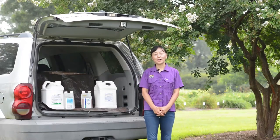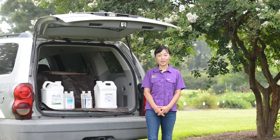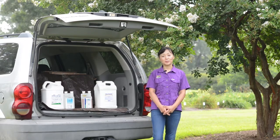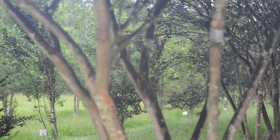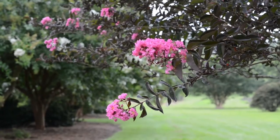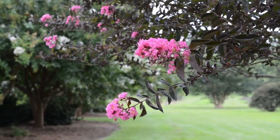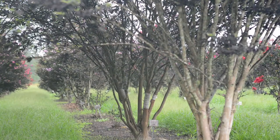Crape myrtles are beautiful summer blooming trees and they have been relatively pest free before the arrival of the crape myrtle bark scale. Crape myrtle bark scale is a relatively new pest on crape myrtles, and here at Hammer Research Station we have more than a hundred beautiful varieties of crape myrtles — and they all get the bark scale.